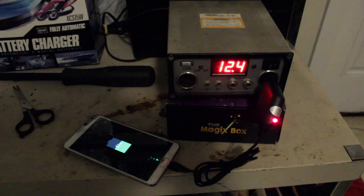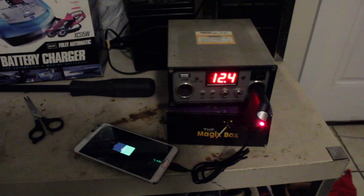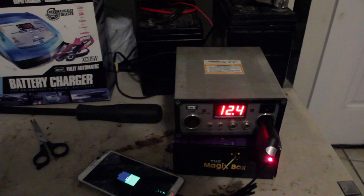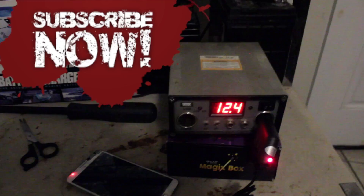I learned everything from YouTube, just watching all these different channels and videos from people with solar panels. Great choice if you want to go solar power — here it is, and it's cheap. Thanks for watching, make sure you subscribe.